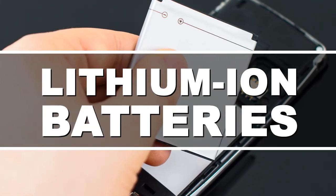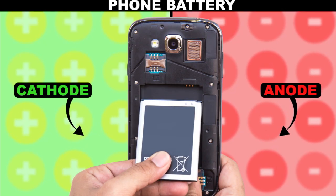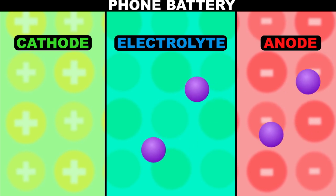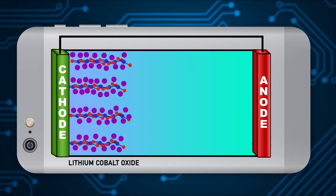All batteries have the same basic three parts: a positive electrode called a cathode, a negative electrode called an anode, and a chemical layer called an electrolyte that lets electrical charges flow between the electrodes. In lithium-ion batteries, the electrode combo is usually a lithium cobalt oxide cathode and a graphite anode.